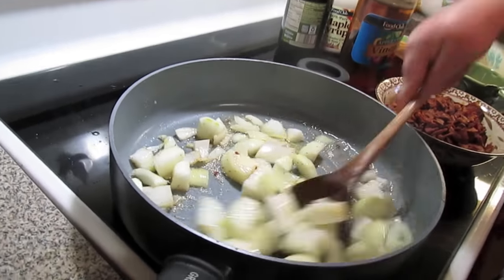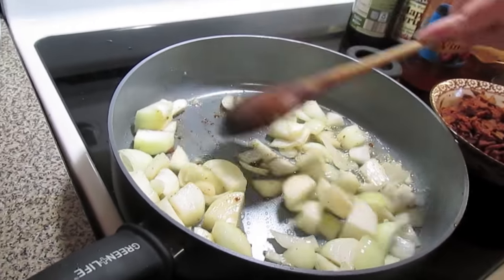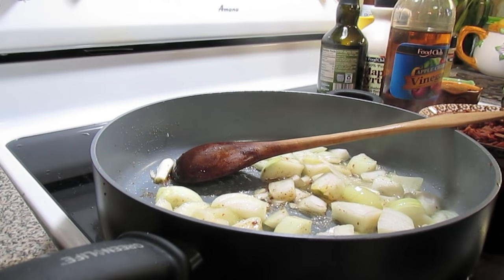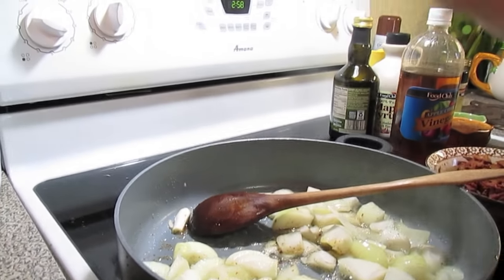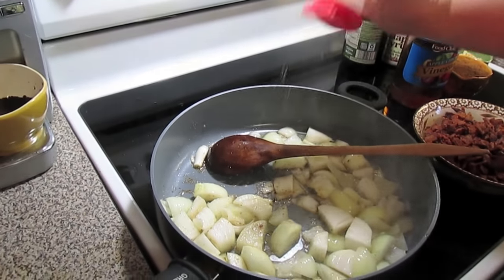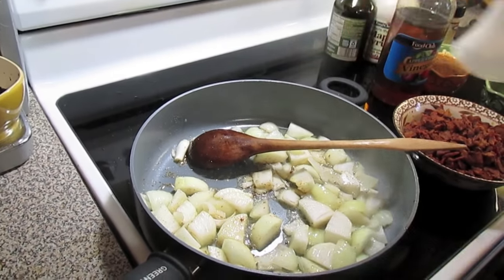It's a process just like the bacon. I'm going to give the onions a little bit of salt — not much, not much, because the bacon is salty.